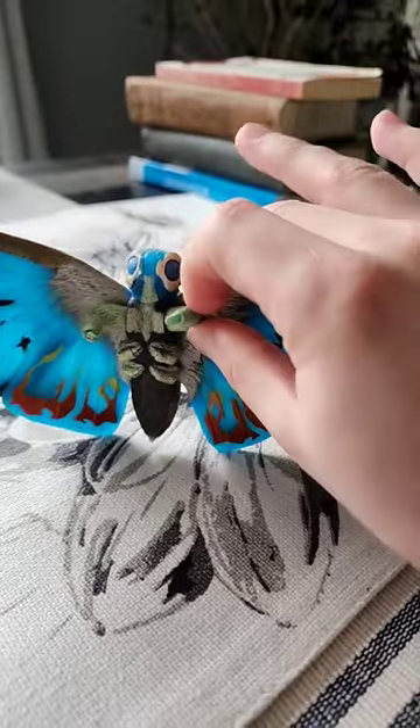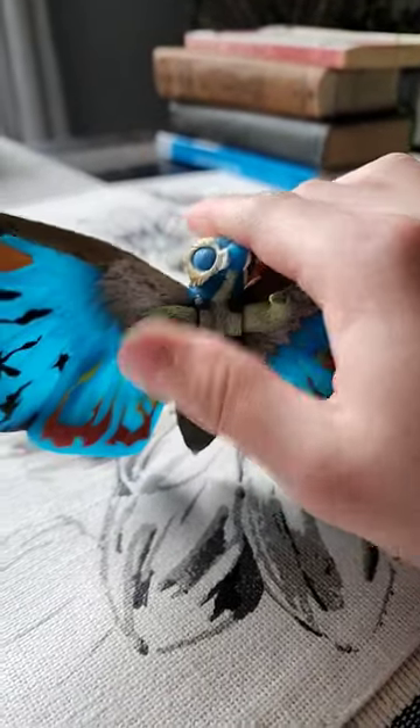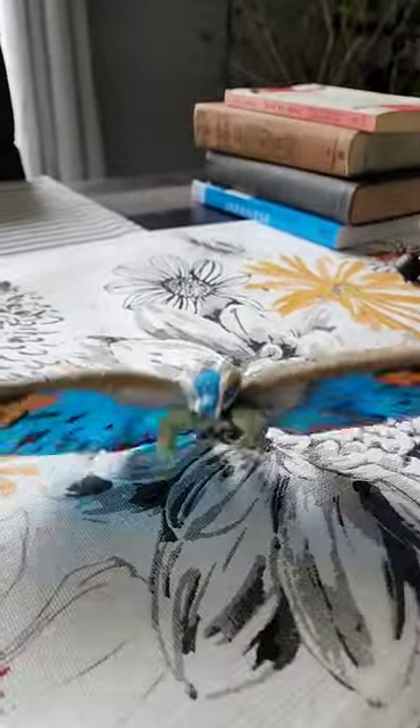However, I will say the articulation of this figure is really nice. The legs move, the head does not move, the legs do. The wings have some articulation, but not that much.